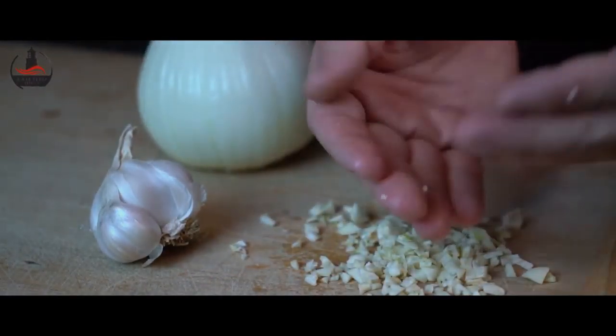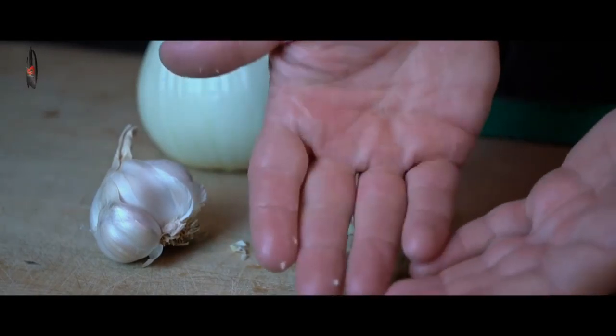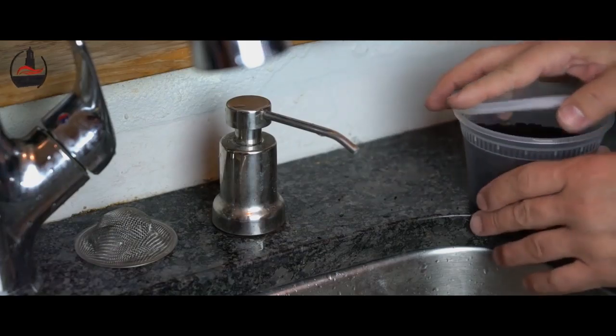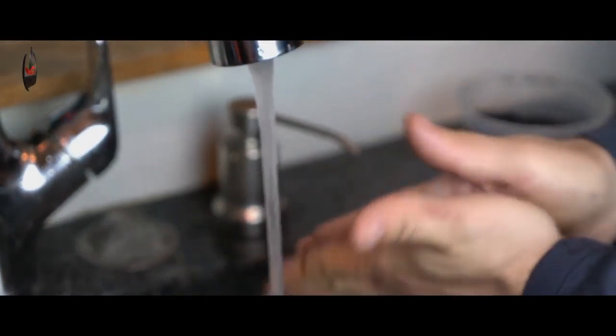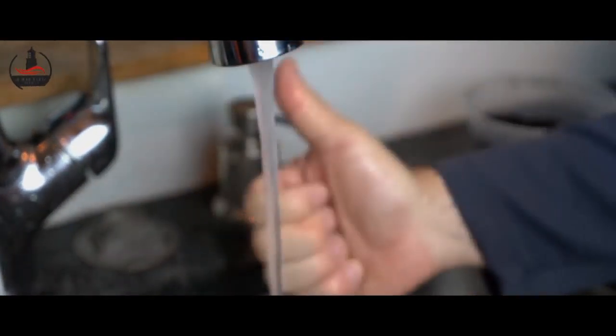If you're chopping up potent vegetables like garlic and onions or handling raw fish, coffee grounds can actually help remove the strong stink from your hands. Keep a container of coffee grounds near your sink so that you can cover your hands entirely and then gently scrub them together with a little water. Smell be gone!